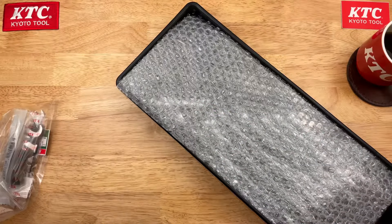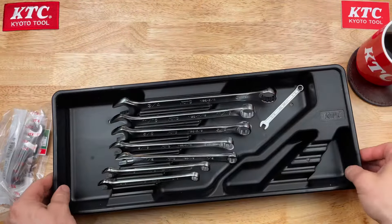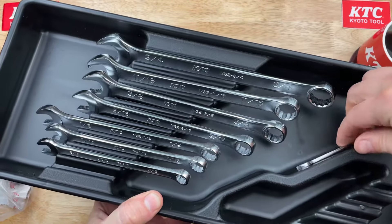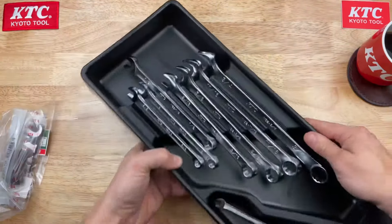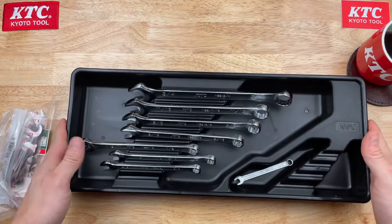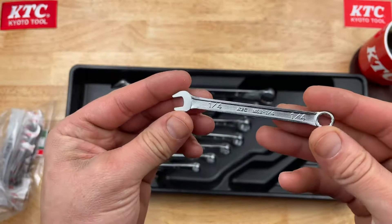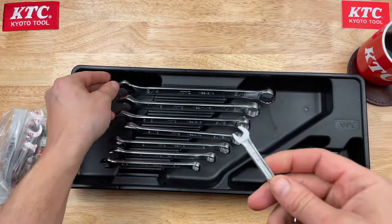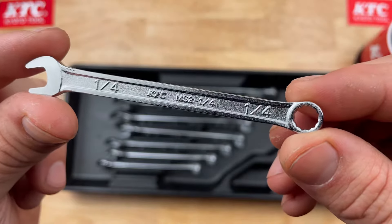Nice box — KTC, green printed box. This wrench set came all the way from Japan and got to me in two days, which is pretty cool. It comes in a fairly sturdy, hefty plastic tray. Got a nice selection here — going pretty small, starting at quarter inch and going up to three-quarter.